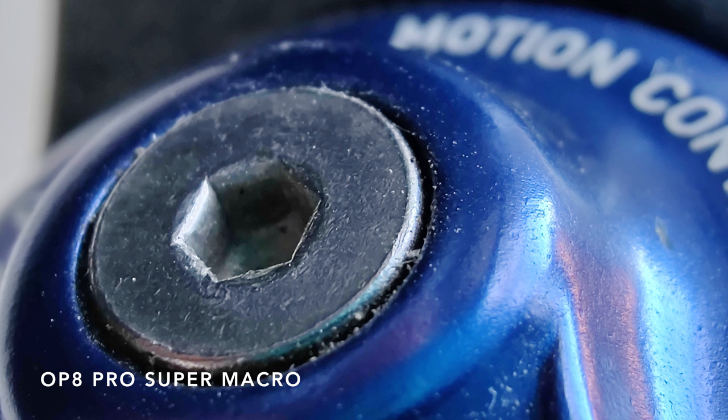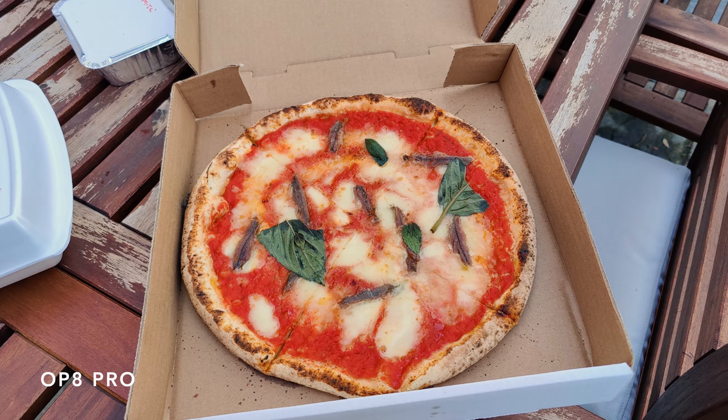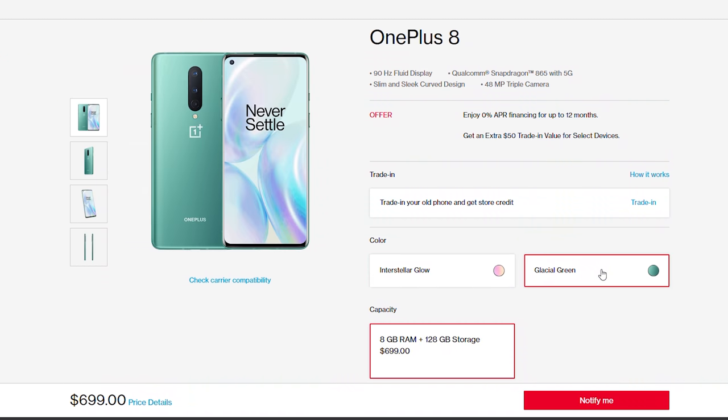The 7T last year was awesome. The 8 Pro — awesome. But the macro on the regular 8 is weirdly bad. That's what we have: a mediocre camera system on a $700 smartphone. I do not think it is worth the $700 price tag it has in North America. We'll talk about other markets in a second, but at this price point, it just doesn't feel right. Something feels off.